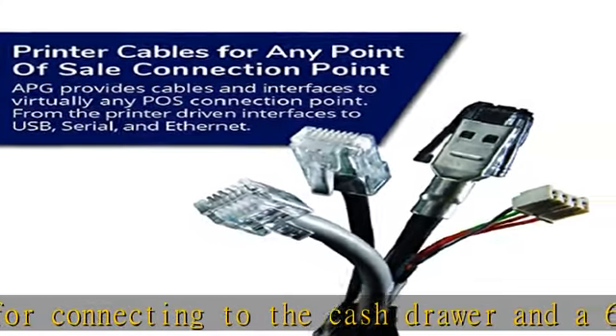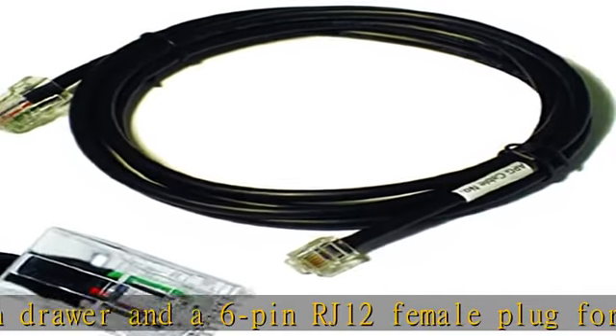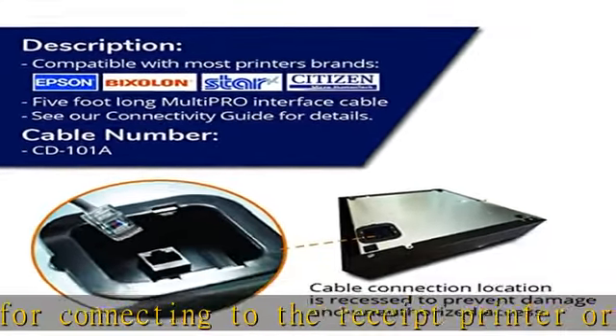The interface cable measures 5 feet long and is compatible with both Epson and Star printers. It is used as an efficient replacement for CD005A and CD014A cables.